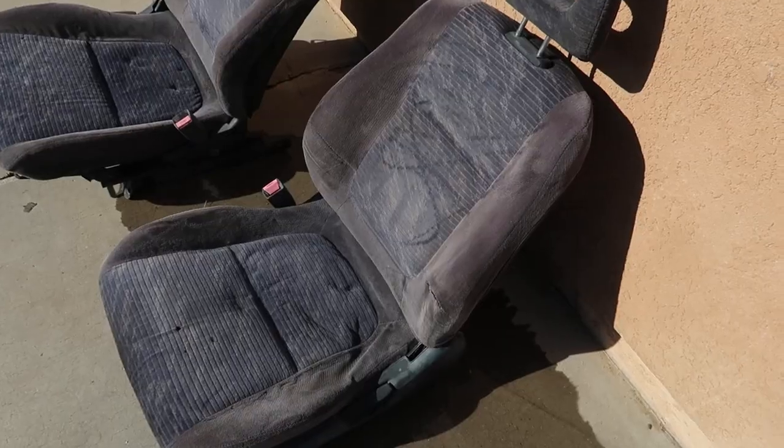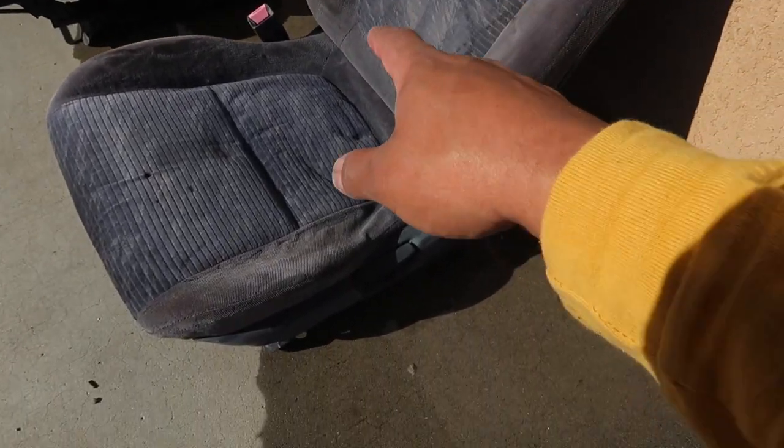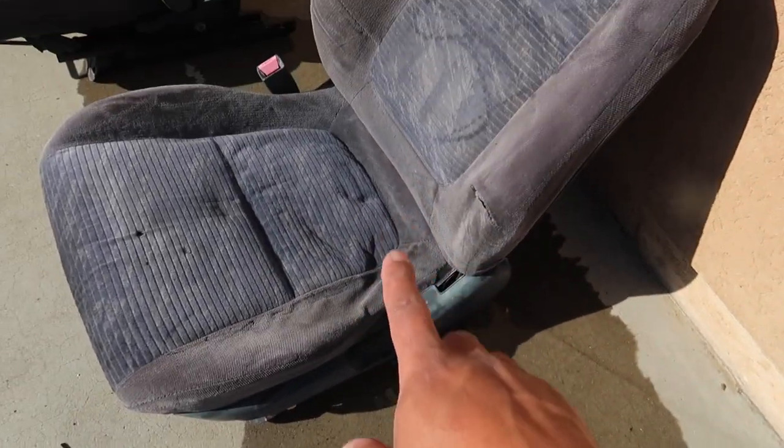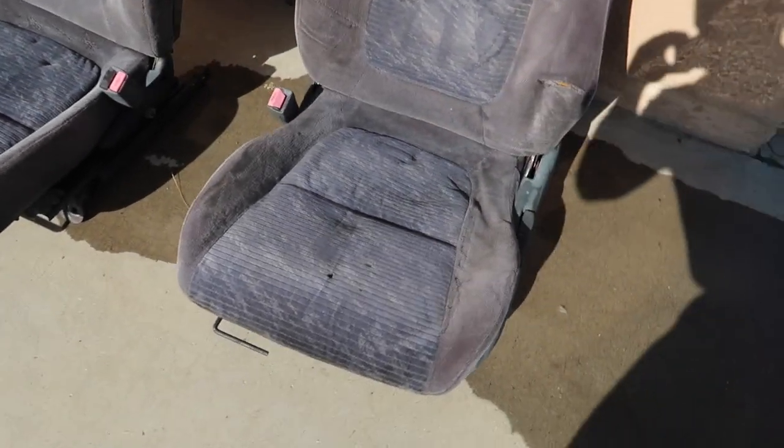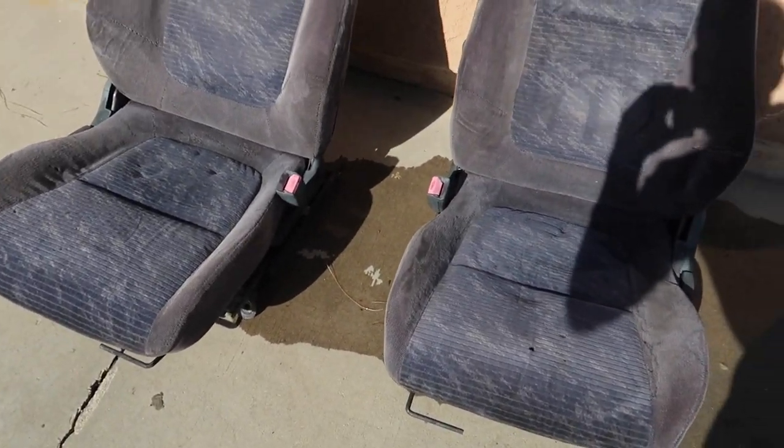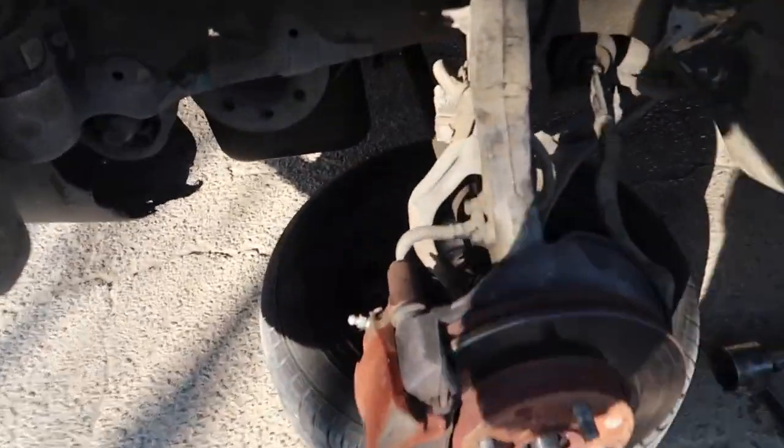These seats are super horrible — super uncomfortable, super ugly, and stained. It's time to get rid of these. This is the last piece of the puzzle for this video. We're gonna let these dry because I did pressure wash them — that's what the seats are looking like right now.